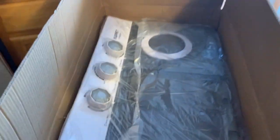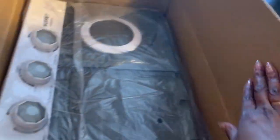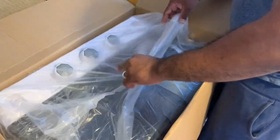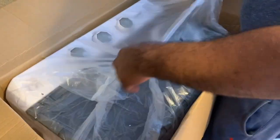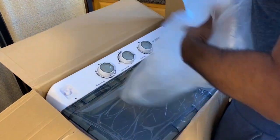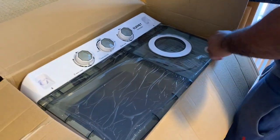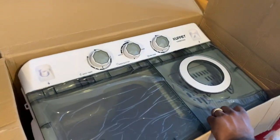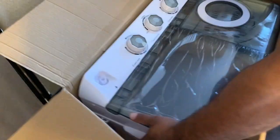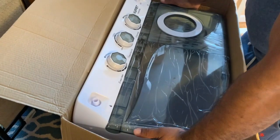Alright, so first thing — this thing is huge! I didn't realize it was so big. I mean, I felt the box was bigger, but this is huge. It looks like a real washing machine. Go ahead, pull it — I got it, man, just pull it. I pick things up and I put them down!